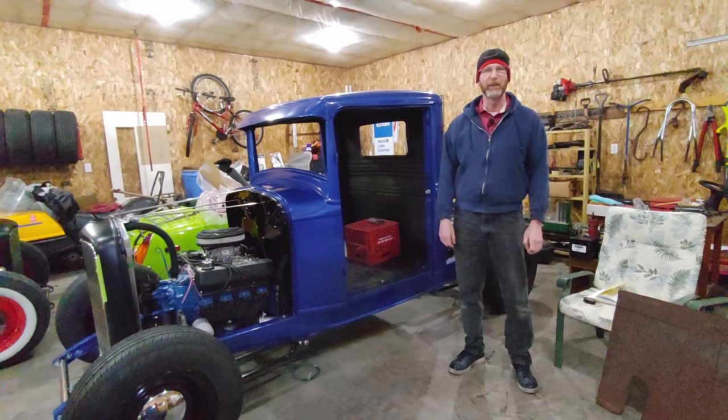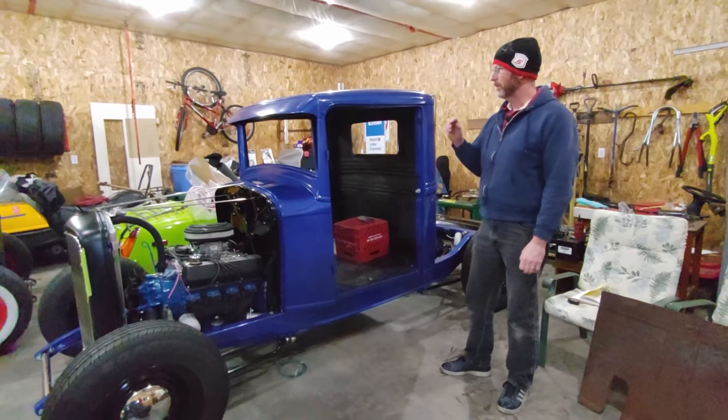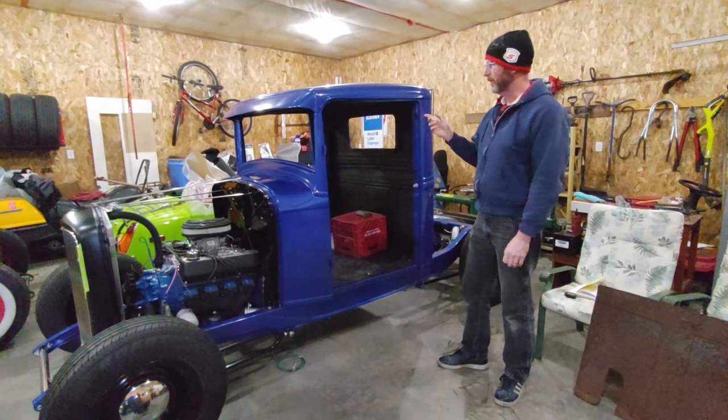Hi, welcome back to Coldstream Rodshop. I'm Derek Fraser. On this episode I'm going to talk about what we did to reconstruct the cab.